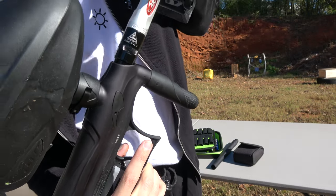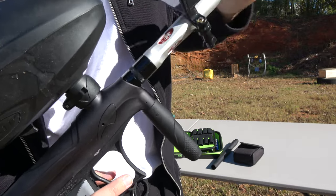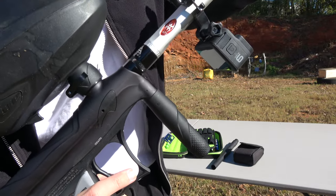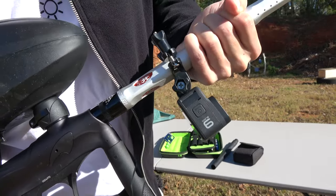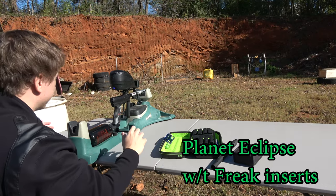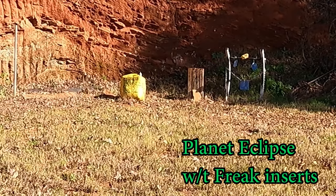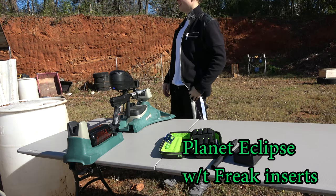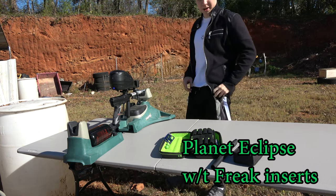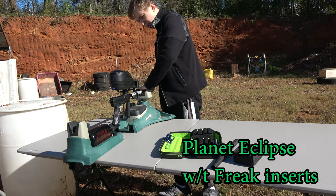The adapter piece is black and the barrel is silver, but that doesn't matter too much because the gun is black so it blends nicely. All ready to go. I just chopped the first ball on the first shot, and this gun with the stock barrel hasn't chopped a single ball for me. So that's a little disappointing.